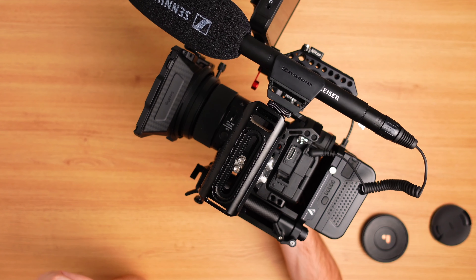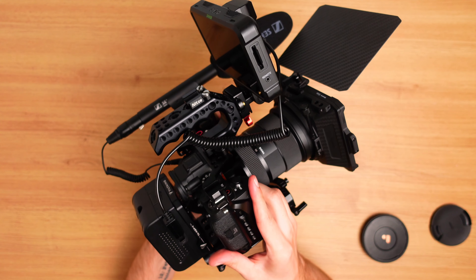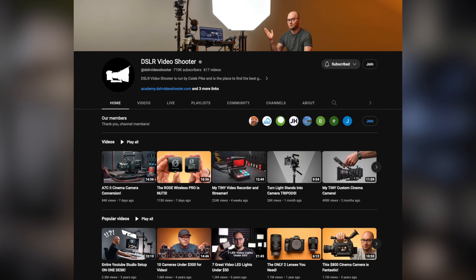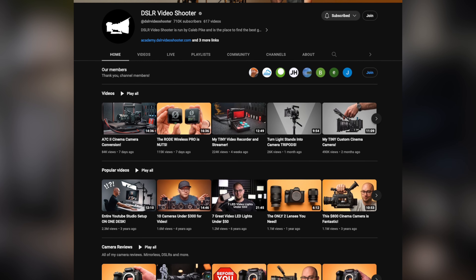Today I just wanted to go through everything that's a part of my a7s3 camera rig. You don't need to use an a7s3 to create a similar rig — as long as you have a cage or some kind of mounting option for whatever camera you're using, most of these items should work, though a few may just need tweaked to match your camera. I want to give a quick disclaimer that this rig is heavily inspired by DSLR Video Shooter, so I'd recommend his channel if you want to see more rigs like this.